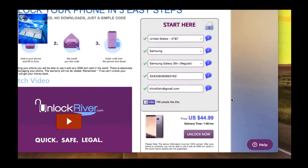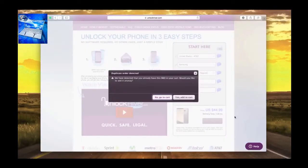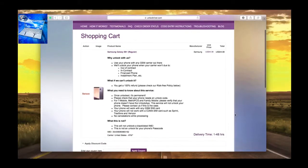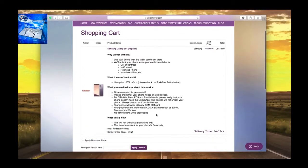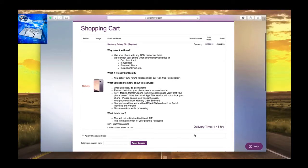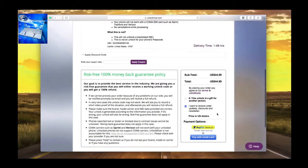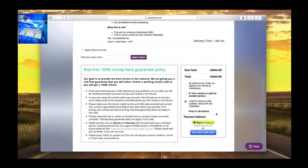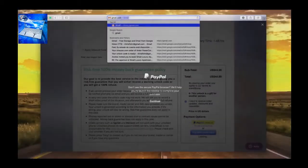The last step is to write down your personal email where you want to receive the unlock code — they will send it to that email. Scroll down to see the price and the average delivery time. Click 'Request Unlock Now' and on the following page you'll see a summary of your order. Read everything, then go ahead and place your order.